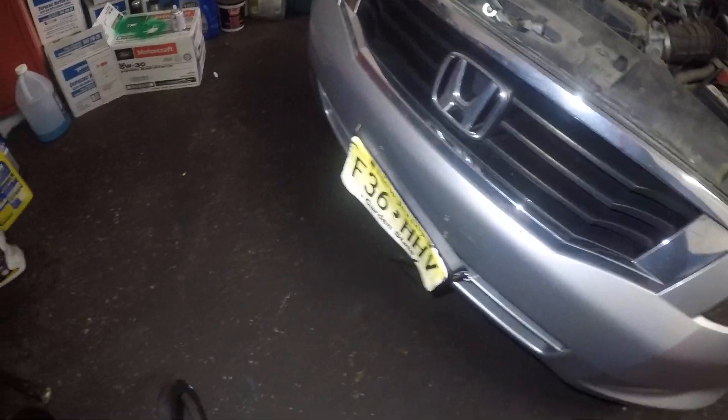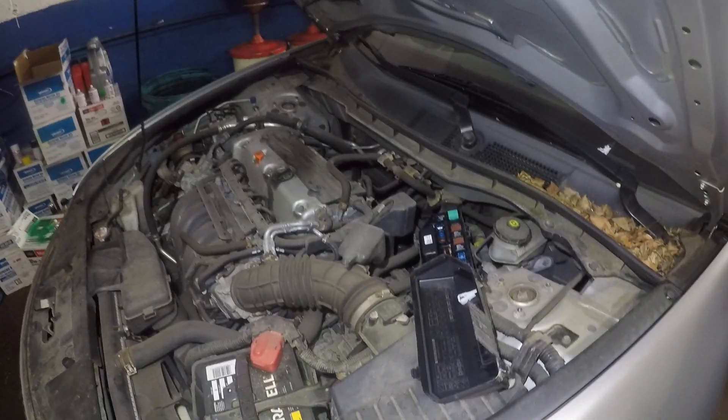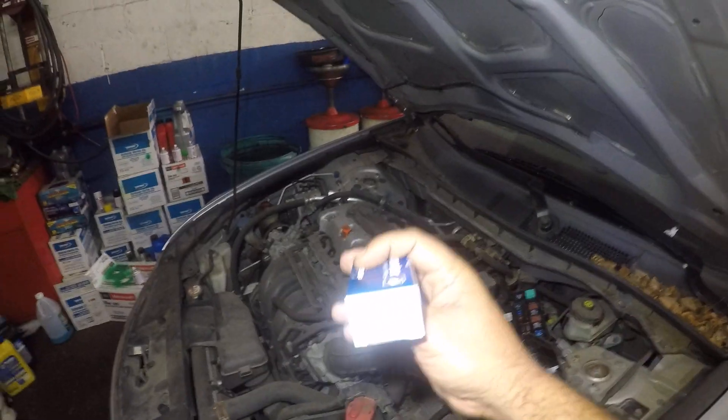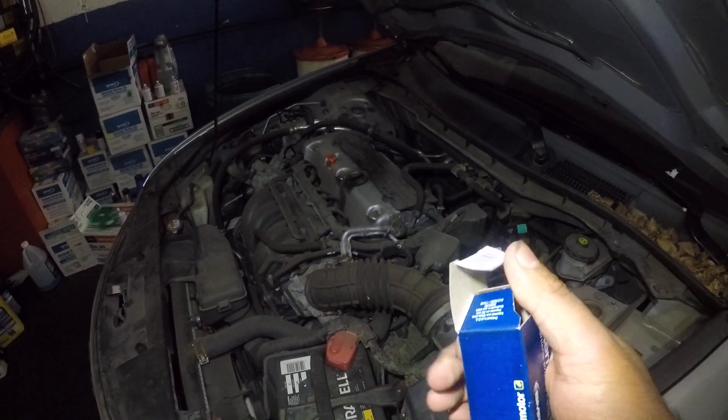I do have a relay here. This one is $11.34. Let me remove the tag off it and I'm gonna show you guys the part number. So there's the part number right there. It's a small little guy.